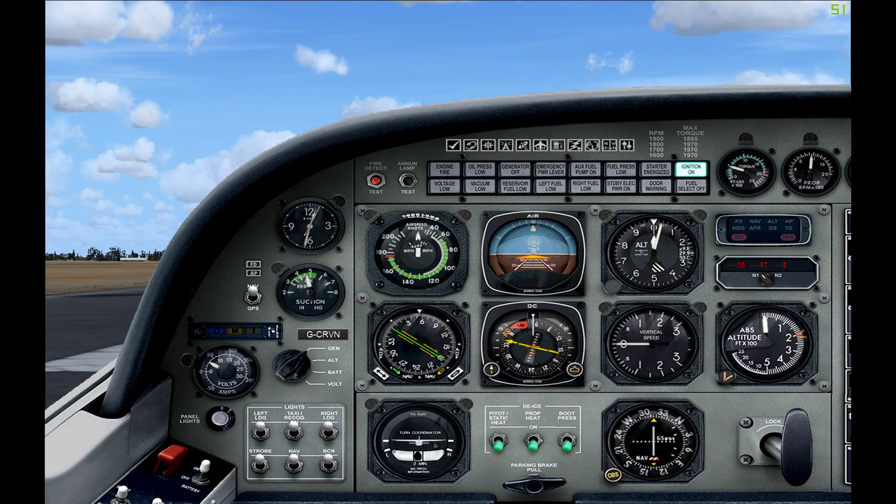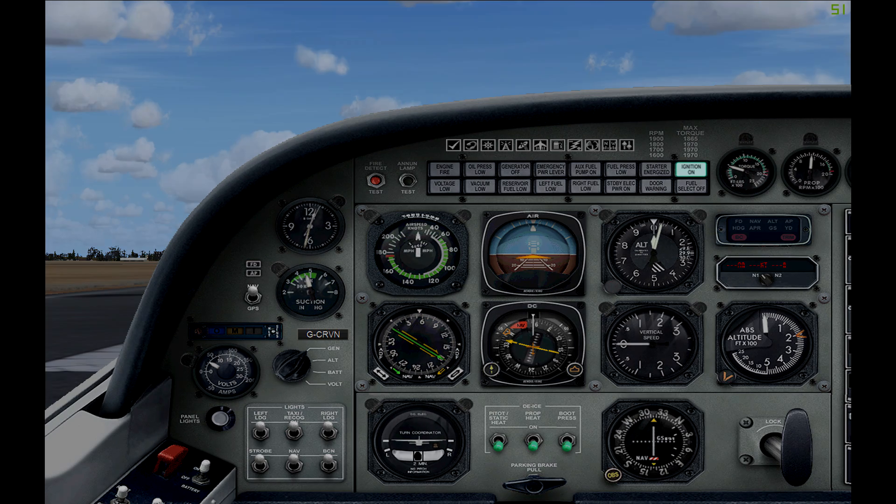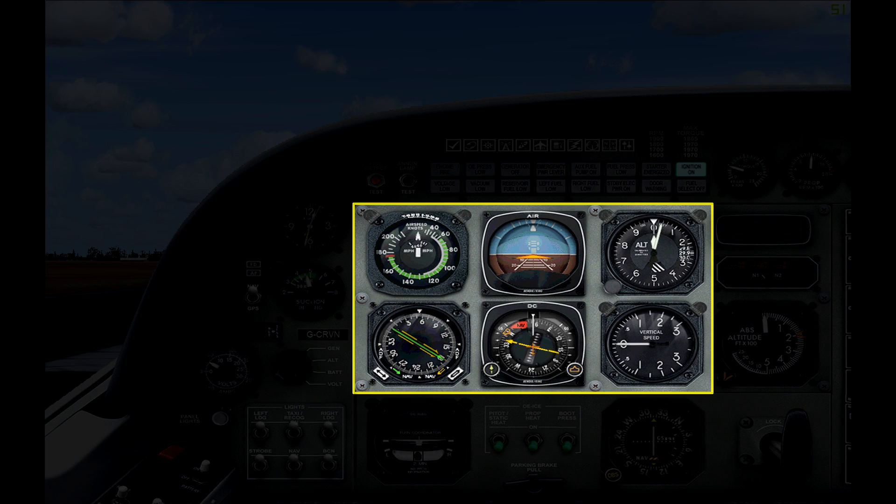The first thing you'll notice is the lack of runway visibility. Unfortunately the 2D panel doesn't offer great visibility, so you may end up switching to the virtual cockpit for takeoff and landing. That said, all of the instruments here are perfectly suitable for flying under IFR conditions. First we have our six pack of instruments in the center, however these are slightly different compared to the planes I've looked at before.